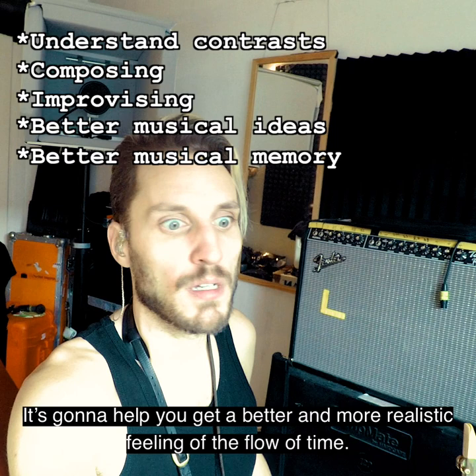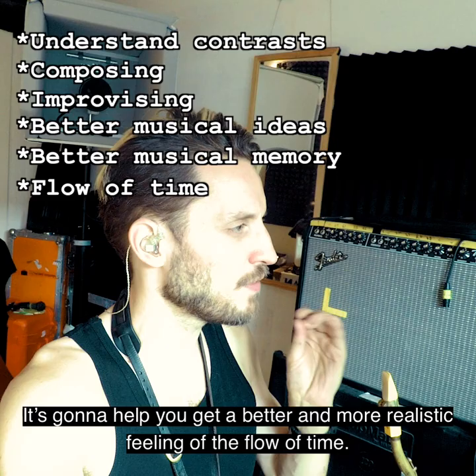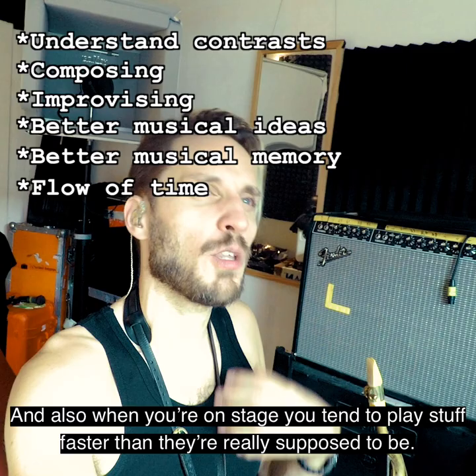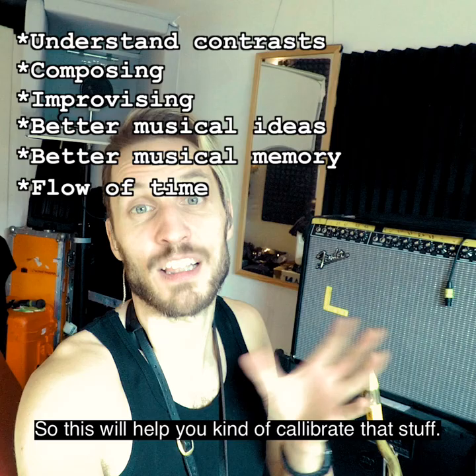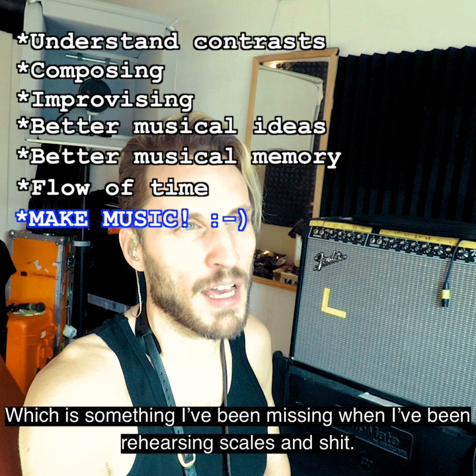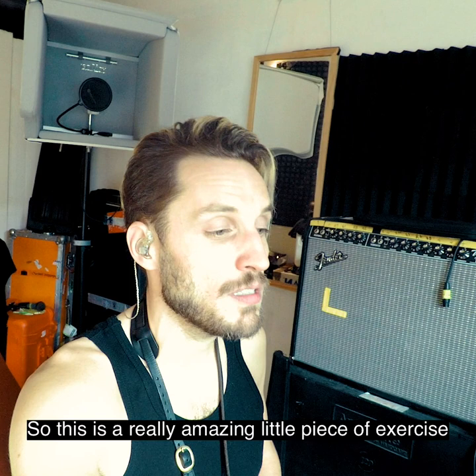It's gonna help you get a better and more realistic feeling of the flow of time. Like, if you're improvising and you think it's been a minute, usually it's been only 45 seconds. And also when you're on stage, you tend to play stuff faster than they're really supposed to be — so this will help you kind of calibrate that. And it will also help you actually practice making music, which is something I've been missing when I've been rehearsing scales and stuff.